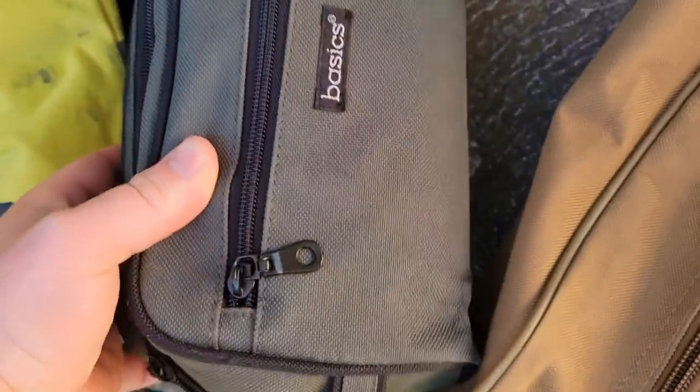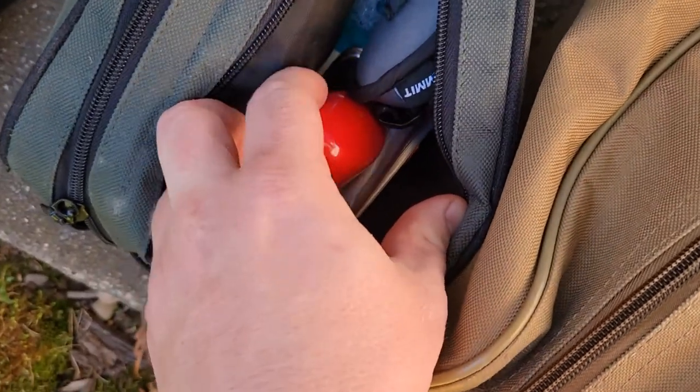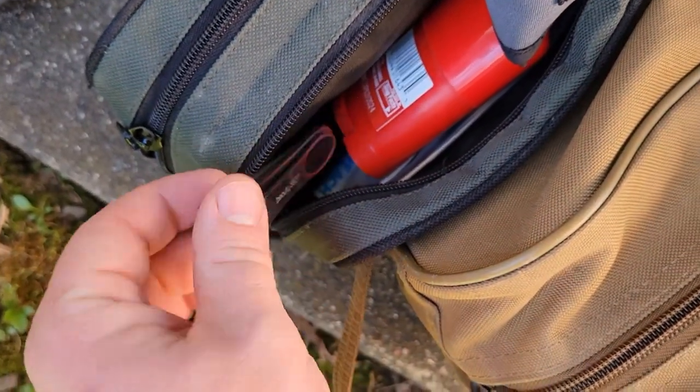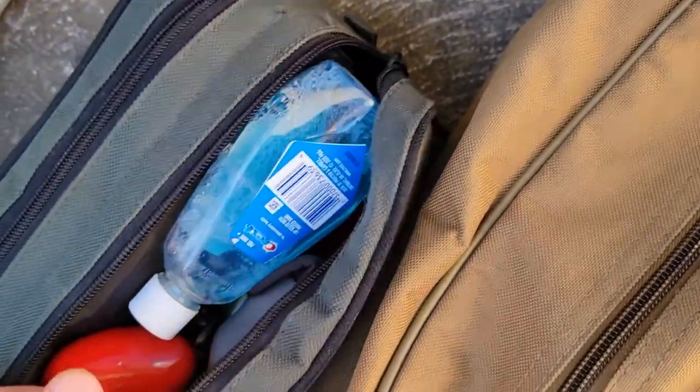I got this hygiene bag at Goodwill — it holds all my charging cords too. On one zipper side I've got deodorant, a Sea to Summit clothesline which comes in handy for drying your clothes out, mouthwash, laundry detergent, toothbrush and toothpaste, nail clippers — these also work for clipping cables. I've got travel-size body wash, Irish Spring, and of course deodorant.